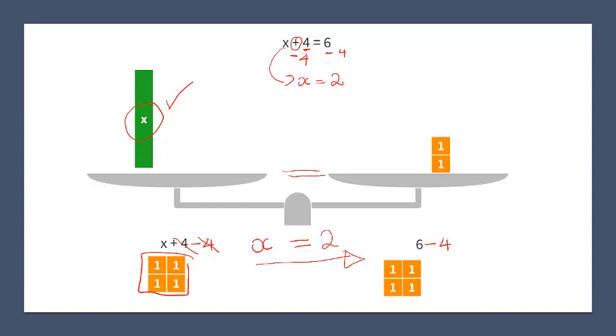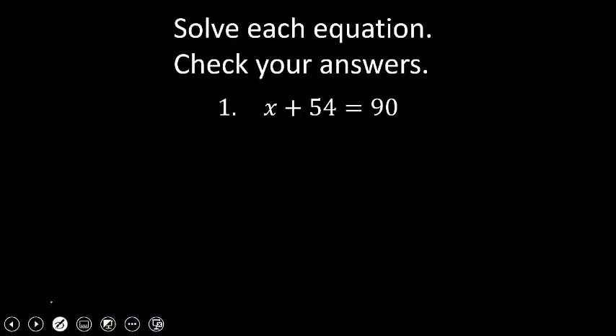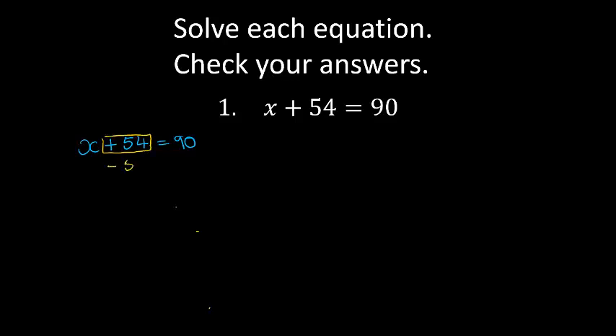Now let's see if we can do the same step but with bigger numbers. Solve each equation and check your answers. x plus 54 equals 90. So I've got plus 54 here, which means I'm going to say minus 54 on both sides. So now I know that on the left hand side I have x alone, equals 90 minus 54. 0 minus 4 cannot work, so I'm going to borrow 10. 9 becomes 8. 10 minus 4 is 6. 8 minus 5 is 3. x equals 36. That's my final answer.